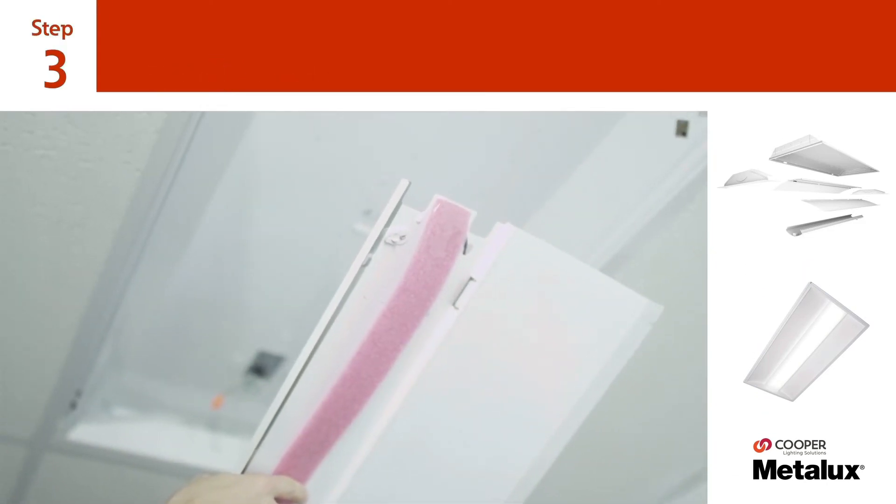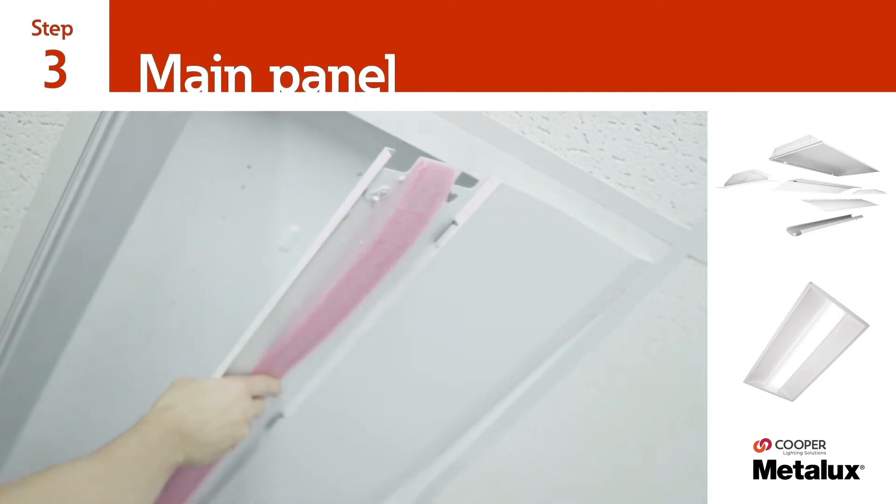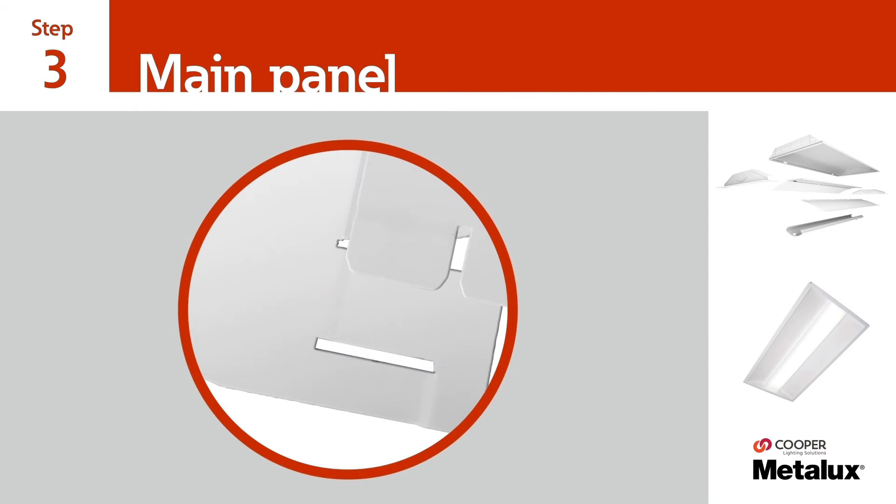Next, insert the edge of the main panel between the existing luminaire and the T-grid. Be sure that the two tabs at the ends of the main panel align with the slots on the previously installed end plates.